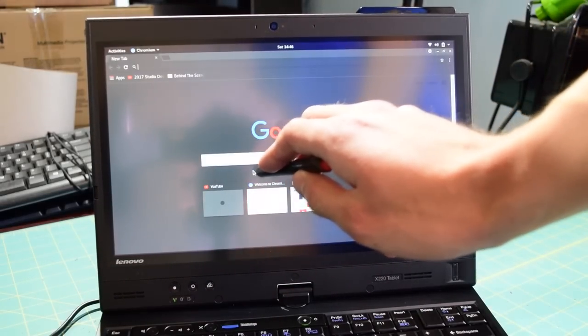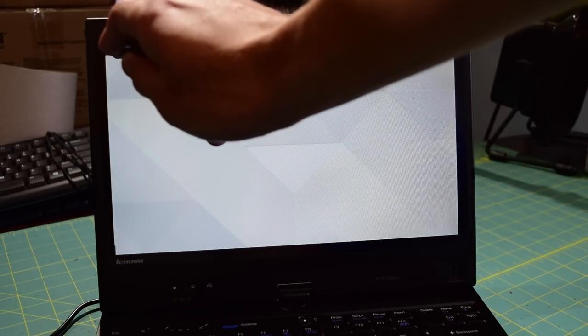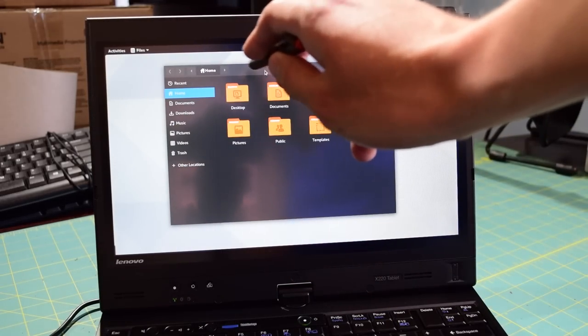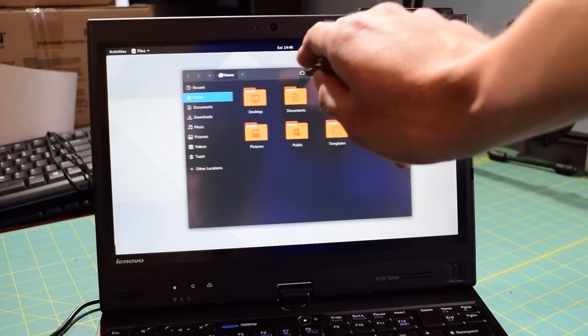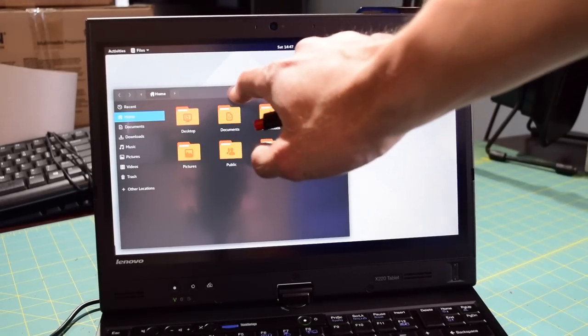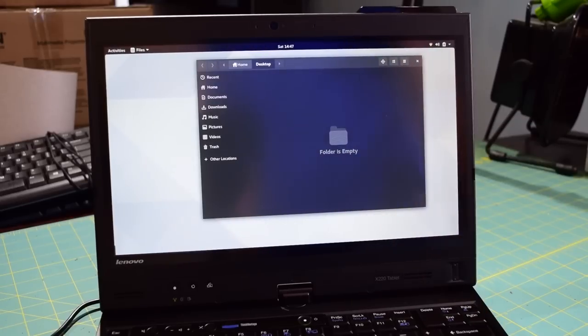Let me get out of this — I don't want to type in the password right now for the key ring. Let's go to something like the file manager. I'm standing up and trying to do this, it's a little bit awkward. And of course I can grab this, drag it around with the digitizer, and I can also do that with my finger. Touch screen is working just fine.